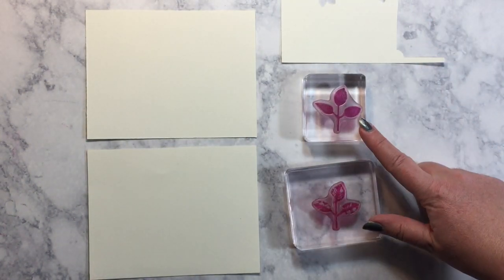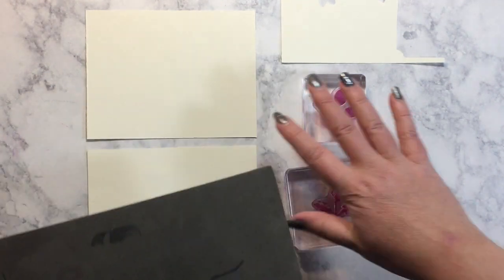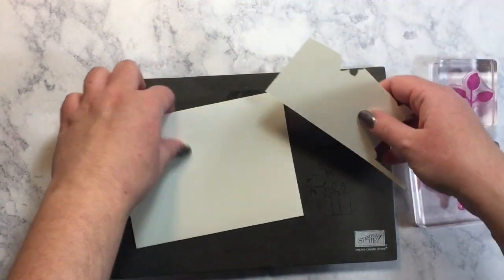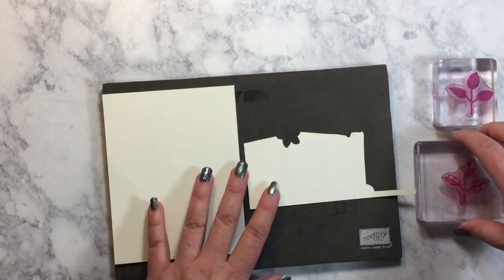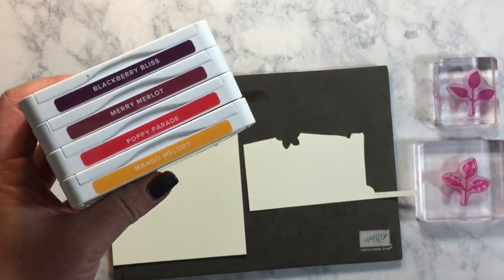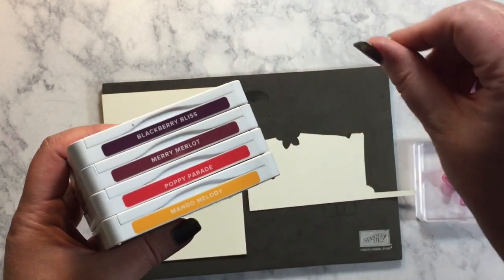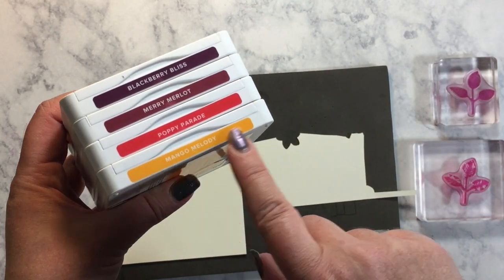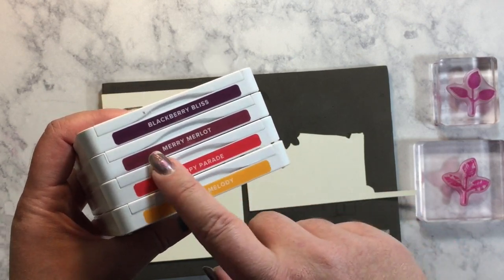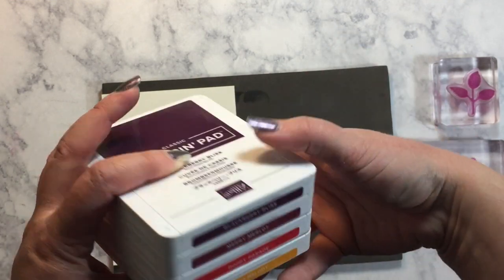Because these stamps are photopolymer, I will be bringing in my Stamp and Pierce mat to stamp on. It just gives a nicer image when you are stamping with photopolymer. I have several beautiful ink pads that we are using today. I wanted to give a very fall color palette and still have a pop, so Mango Melody — one of our new colors — is here. Poppy Parade, a returning favorite. Mary Merlot, new, and Blackberry Bliss, another returning favorite.